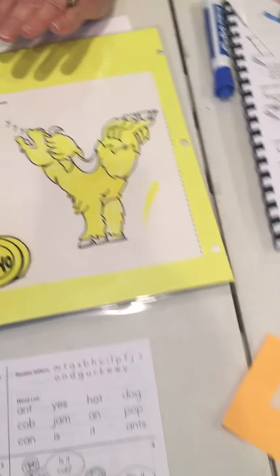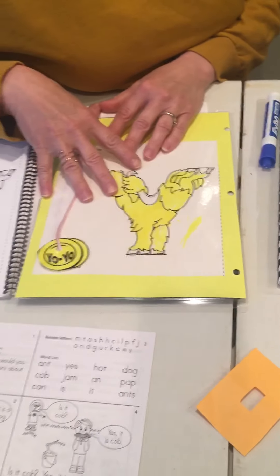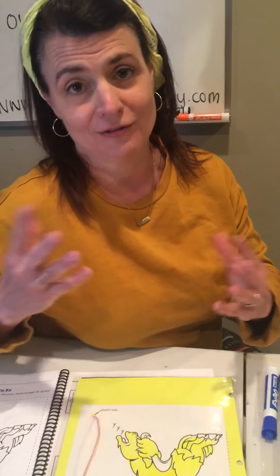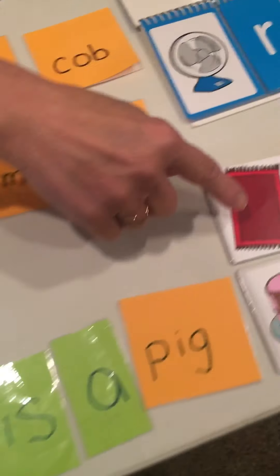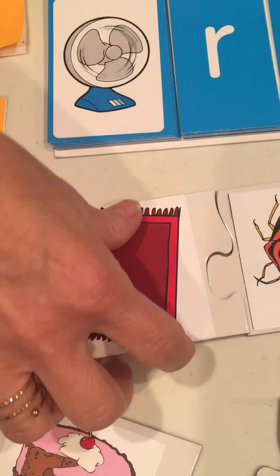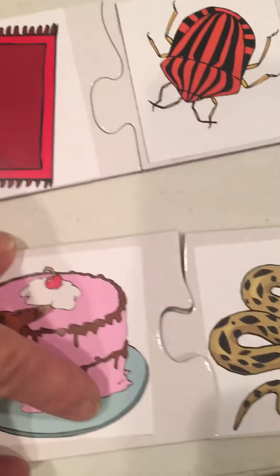Now, for those of you that have gotten this far in the alphabet, it's a nice time to review some rhyming words. There are a lot of rhyming games you can play. Here's a rhyming game with puzzles — what rhymes with bug? Rug. Put the puzzle together. Or cake and snake.